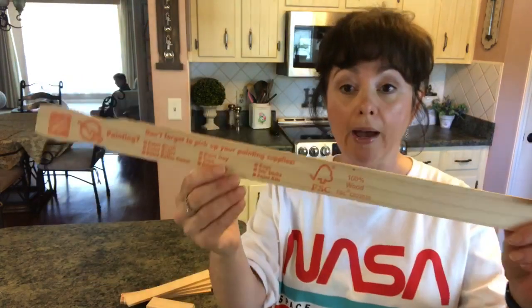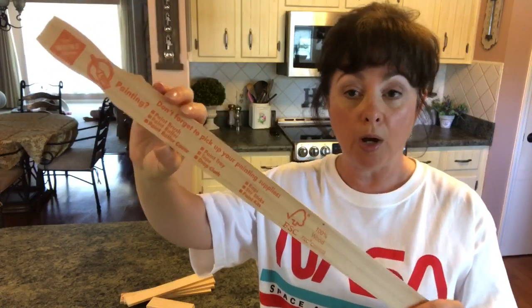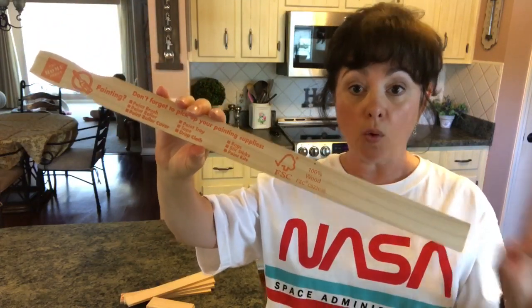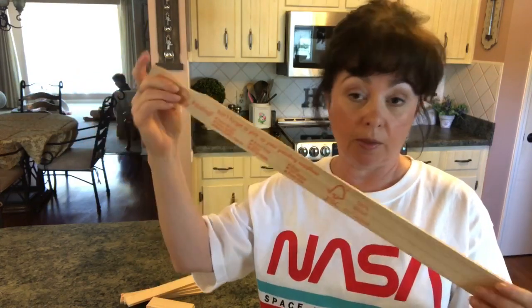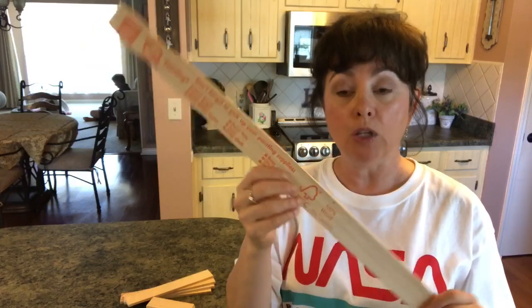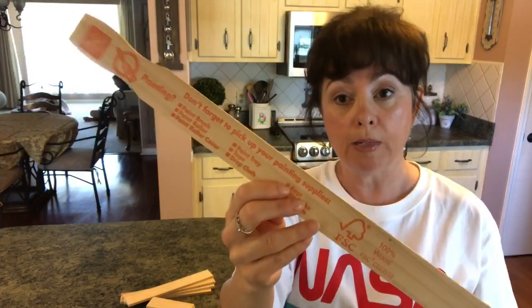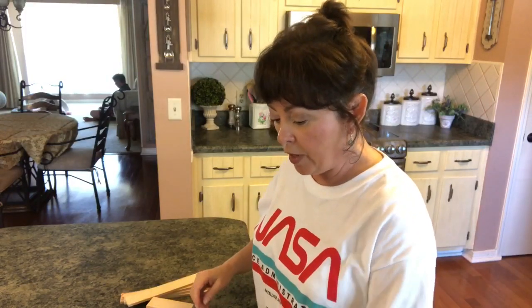You're going to need a total of 12 paint stir sticks. I got mine from Home Depot — we've had these laying around the house for quite a while from doing all those other paint stir stick DIYs. They're the five-gallon ones. You can use either Lowe's or Home Depot, it doesn't matter, and you'll need 12 of those.